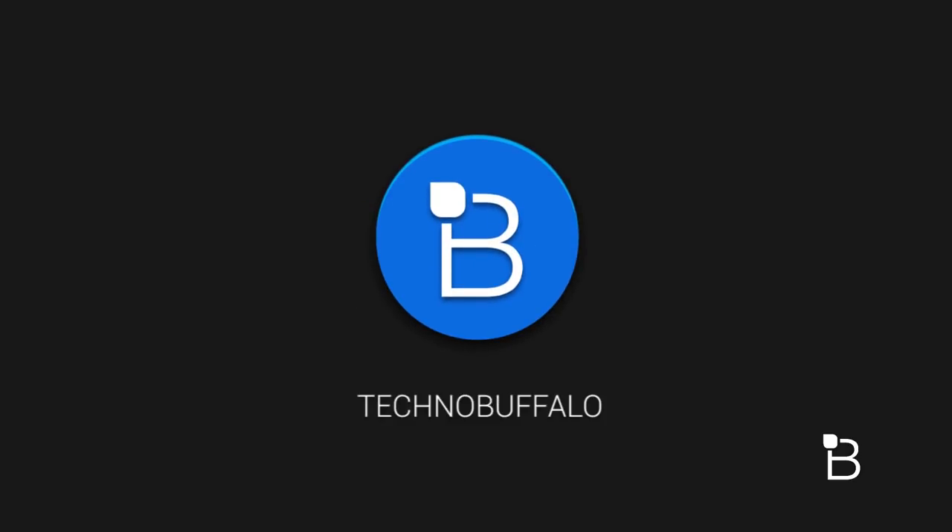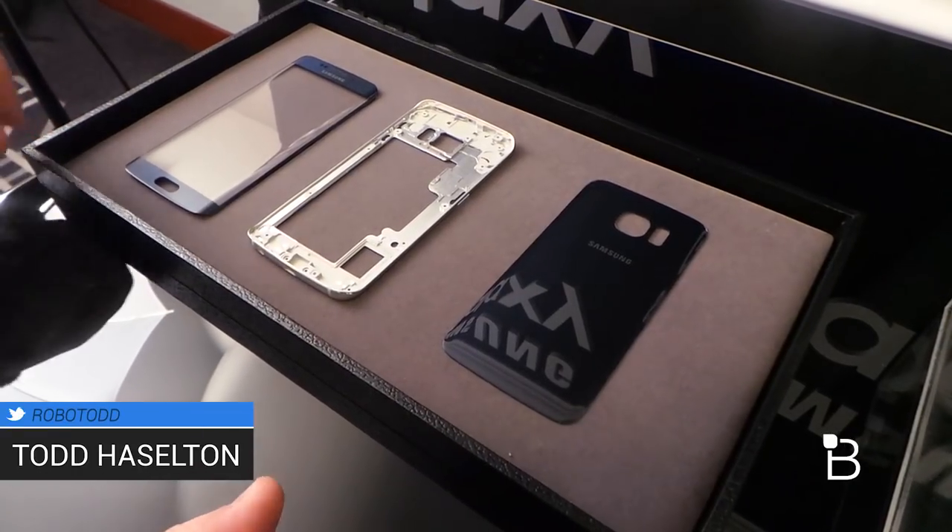Hey, what's up everyone? This is Todd Hazelton from TechnoBuffalo. We just had a chance to see some of the components here that are used in the Galaxy S6 Edge, so I wanted to walk you through them.